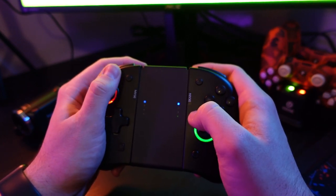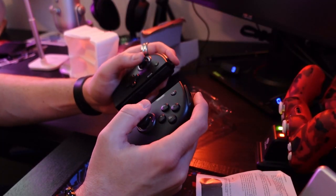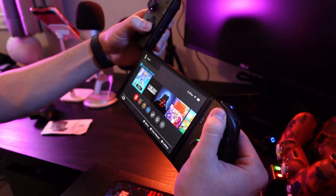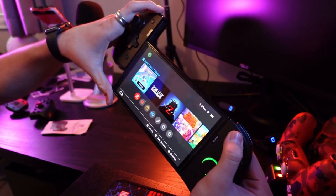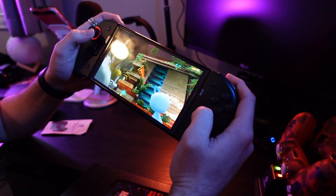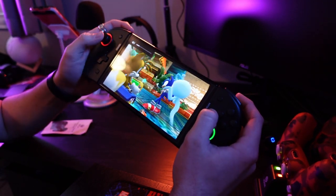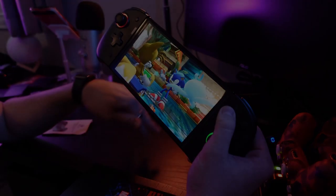Connecting them to the Switch is really easy. You could use the pairing button on the side rail, or you could just attach them like normal Joy-Cons. After that, you're good to use them. I thought I'd be smooth sailing with those first few hours because of how easy they connected. But let me tell you, I went down a bit of a slippery slope on this one.